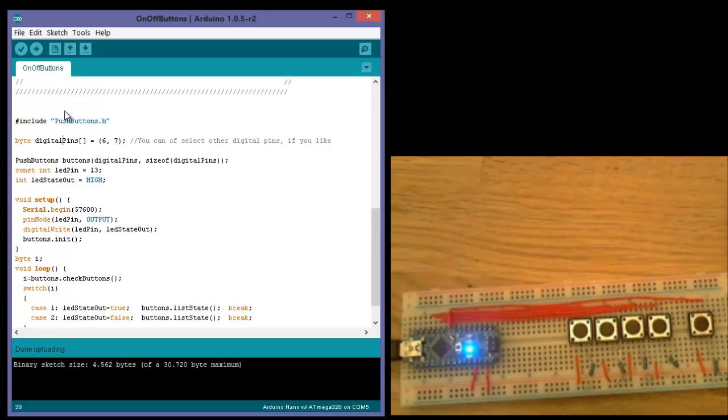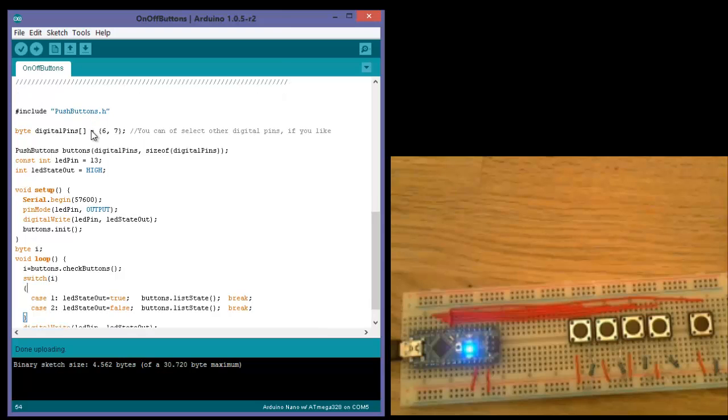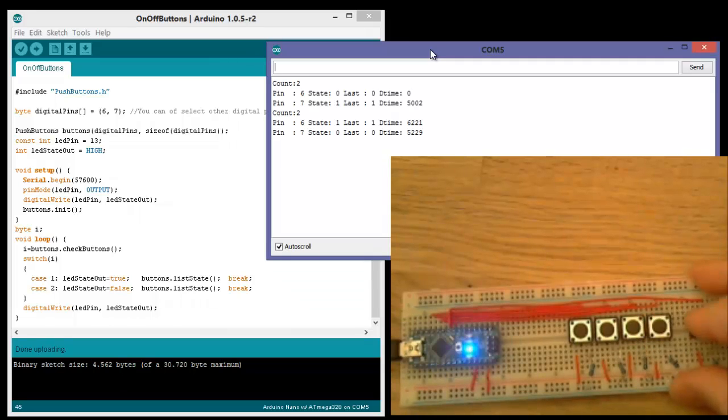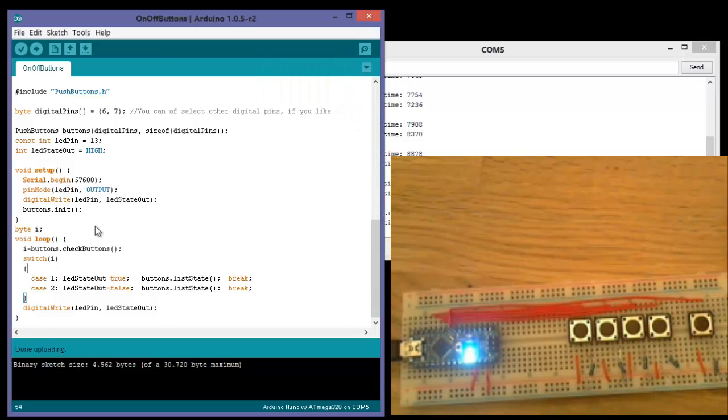It's very easy to use. There is a description of how you connect it, and this is how you use it. You start by including the library. Here in this array you tell the library which pins are connected to buttons, so this would be button one — the library knows they are connected to pins 6 and 7. This sets the begin state, so you can see what is happening when I press the buttons. You can see the state of which buttons I am pressing. This is the whole program — it's very easy to use. I use it in all my projects now.